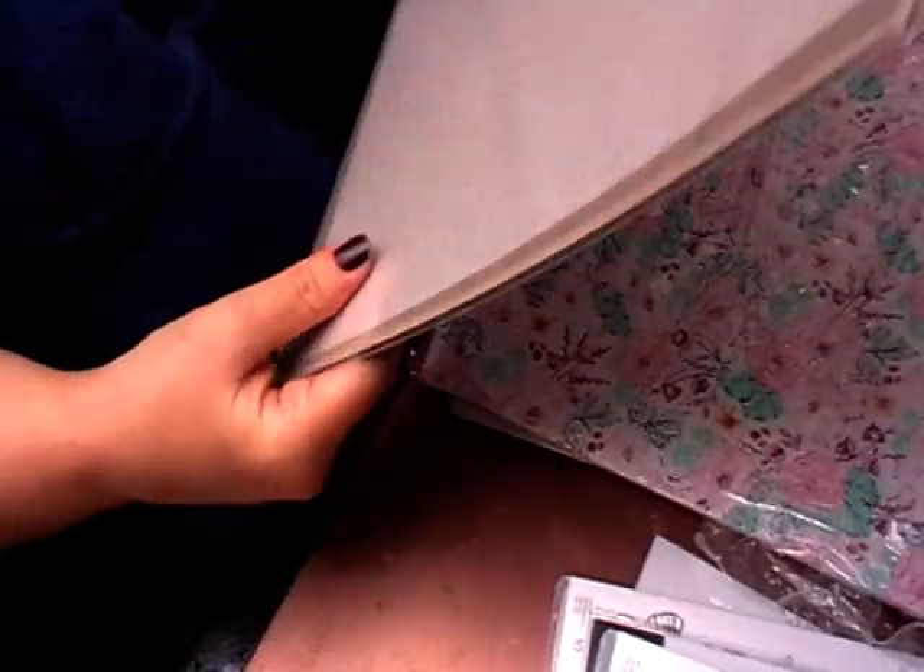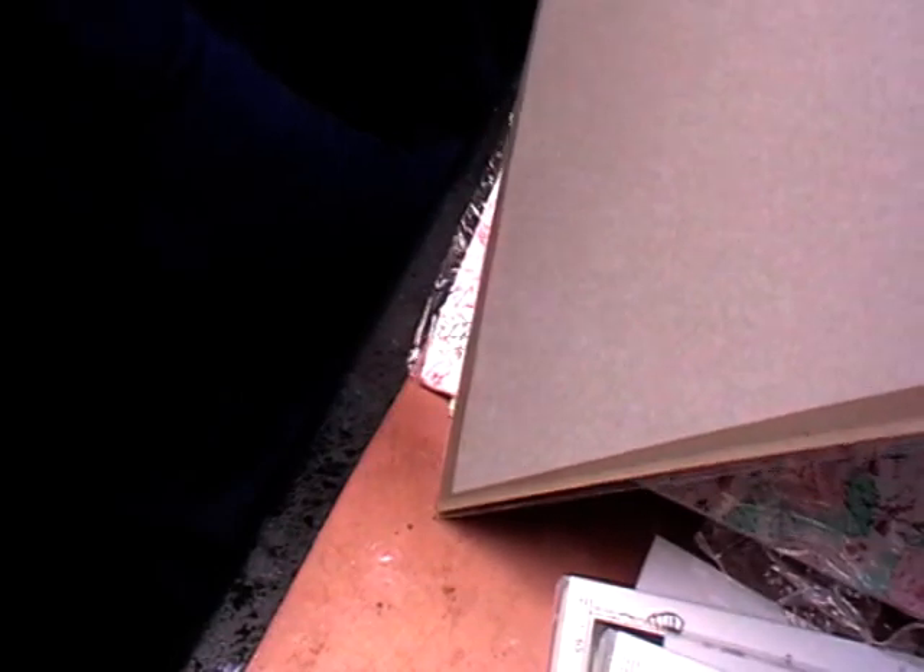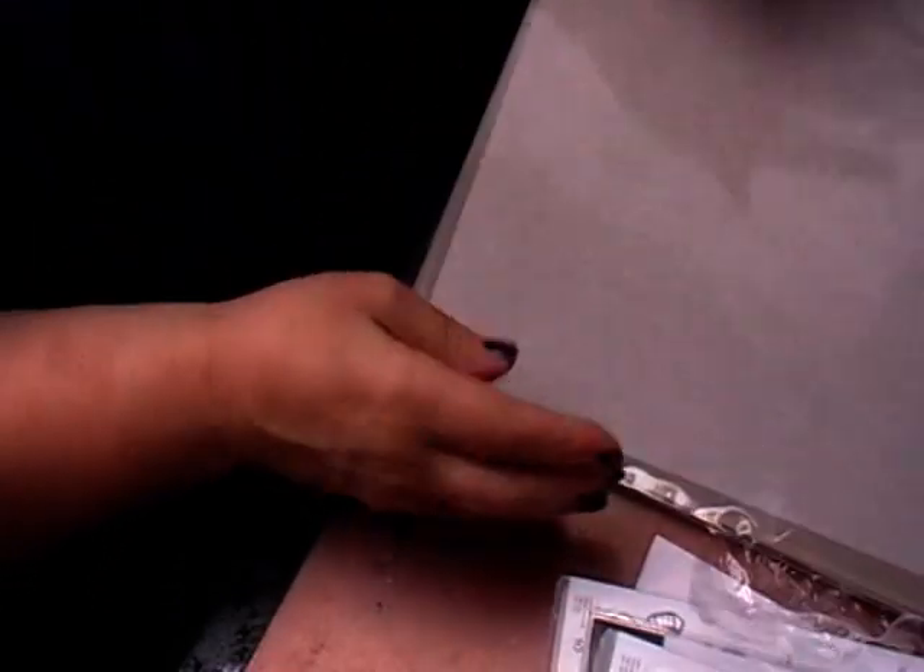And then I got some window sheets. I think this might just be to push my kit up to the correct amount, but obviously these are just acetate. So that is what I got for my starter kit.